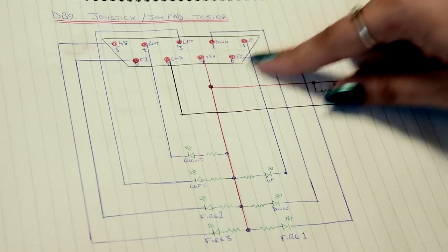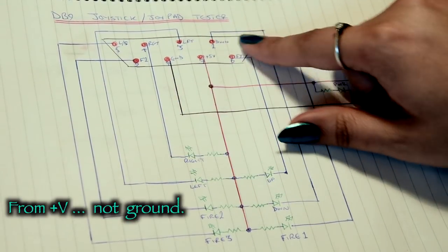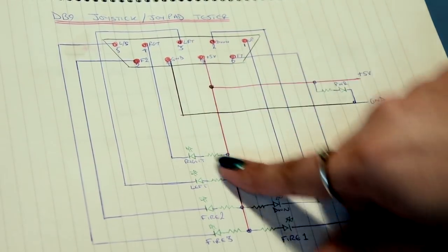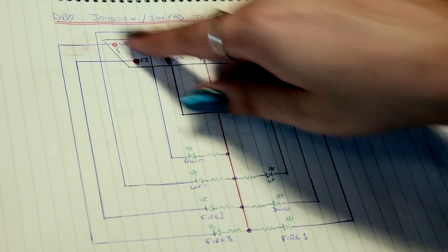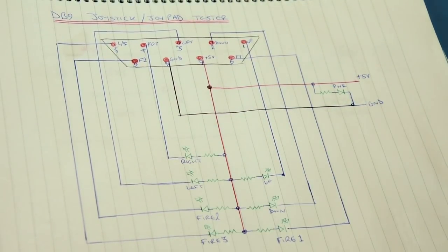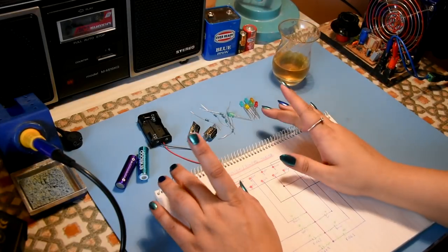The circuit is essentially just 5 volts and ground, and then from ground to each of the connections on the DB9 port - the joystick connections. It's just connecting through an LED to each one of those pins, so if you press fire or something it creates a contact which lights up the LEDs. It's just as simple as that.